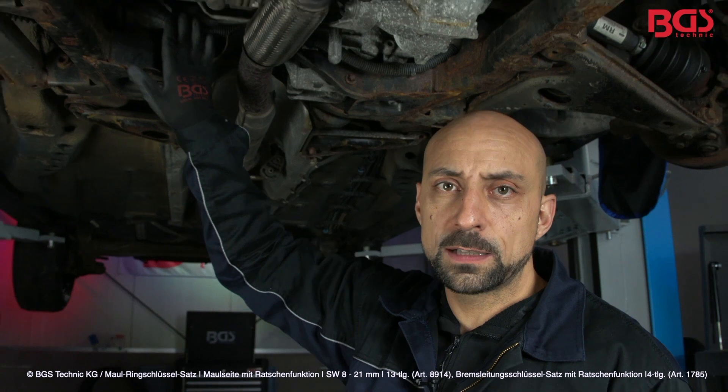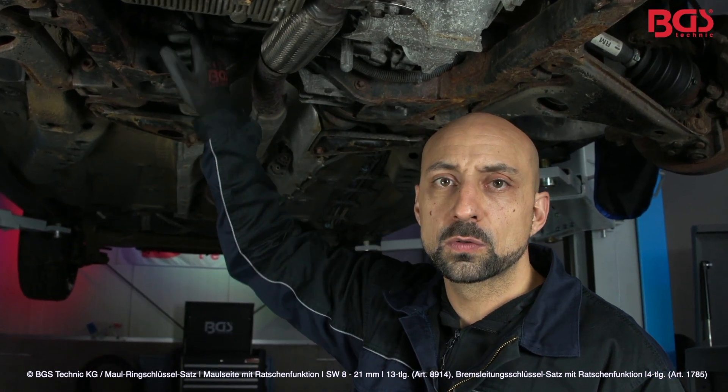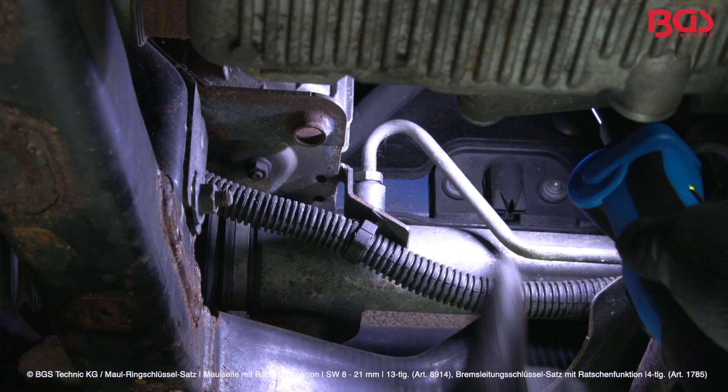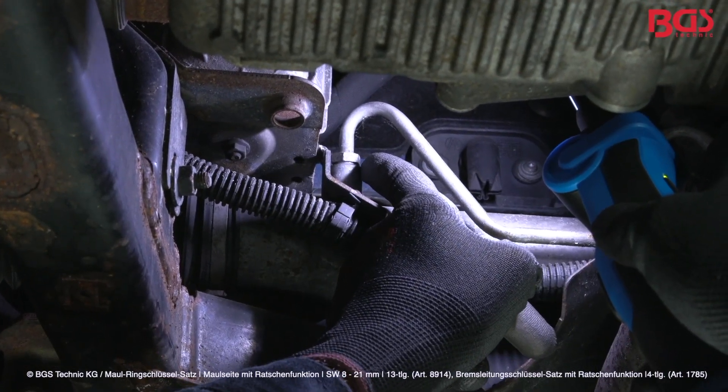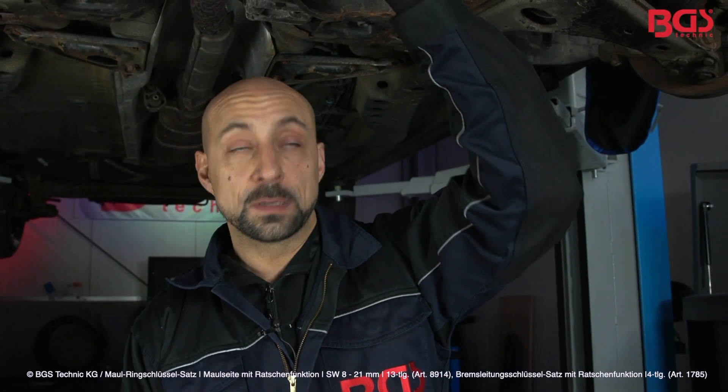In hard to reach places like this, with pipe systems you can find union nuts, and to remove them fast and easily, I take the combination spanners from BGS Technique. It has a ratchet function, and I'll show you now how it works. For me, it is easy to get into every corner with this special tool, which is not so easy to capture on screen, so I'll just show you the principle on this screw.